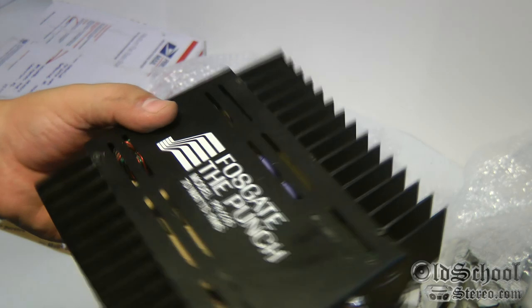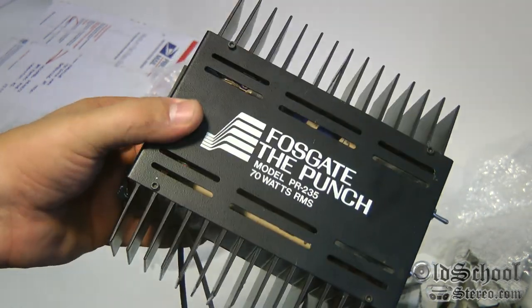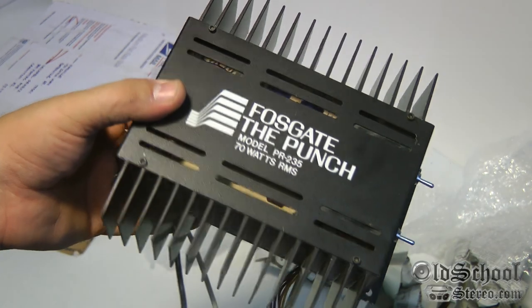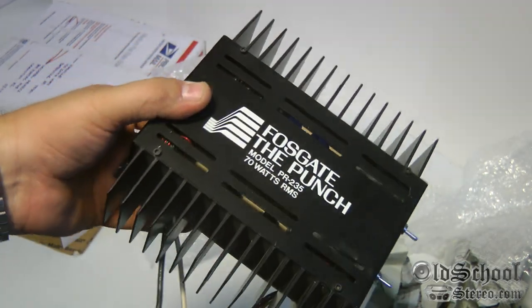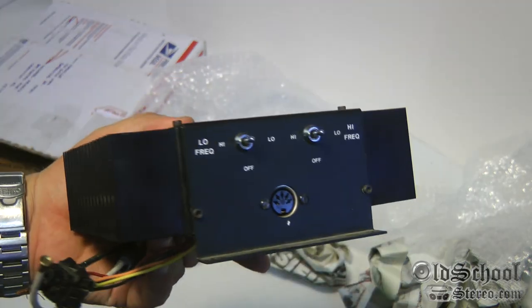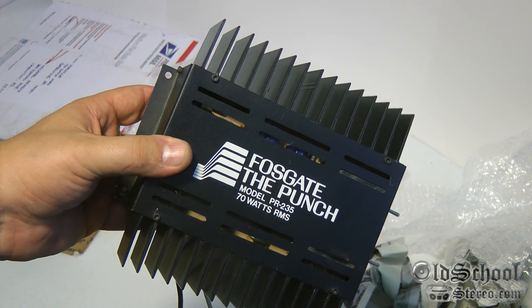And there you have it — Fosgate The Punch PR-235. This is an exceptionally rare amplifier and one that we will put in the Old School Stereo collection. This has been Big D Whiz, OldSchoolStereo.com — I'm out of here.